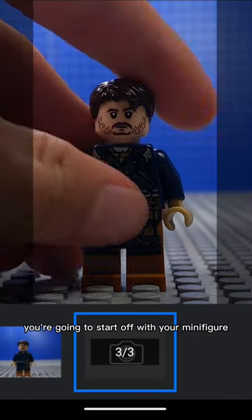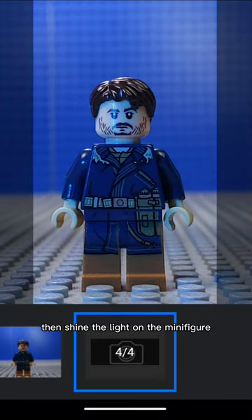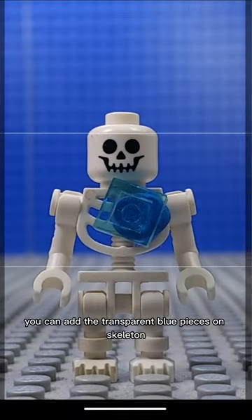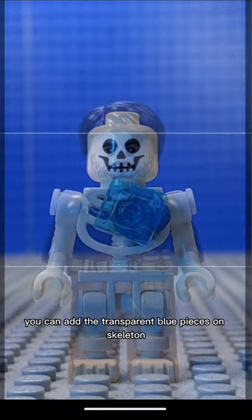You're going to start off with your minifigure standing still. Then shine the light on the minifigure. Then swap the minifigure for a skeleton. You can add the transparent blue pieces on the skeleton using sticky tack.